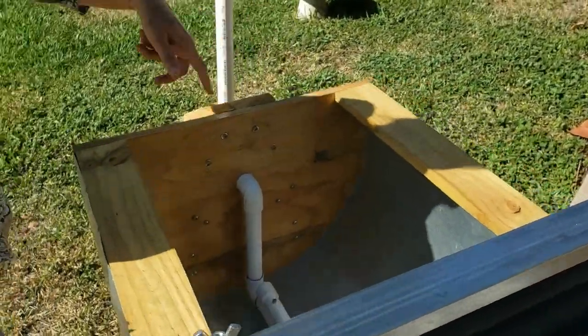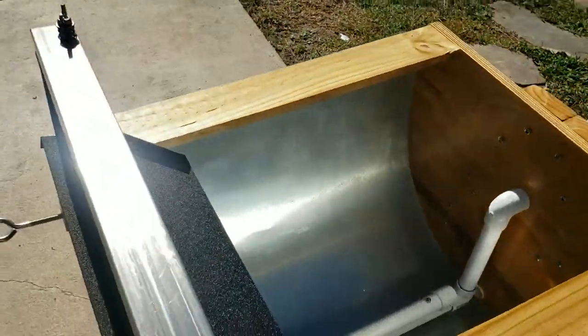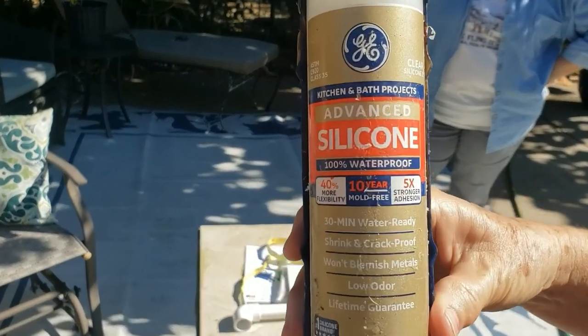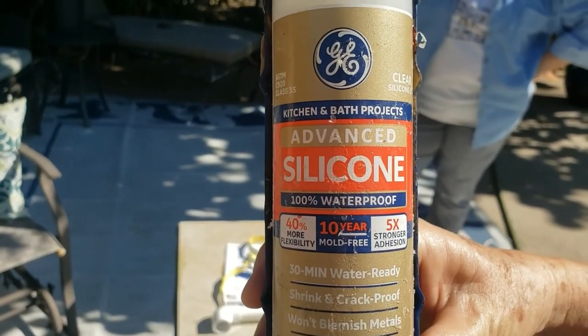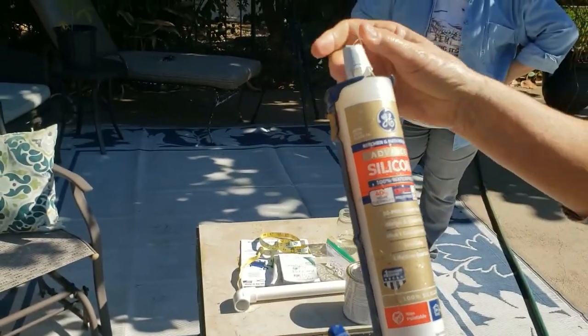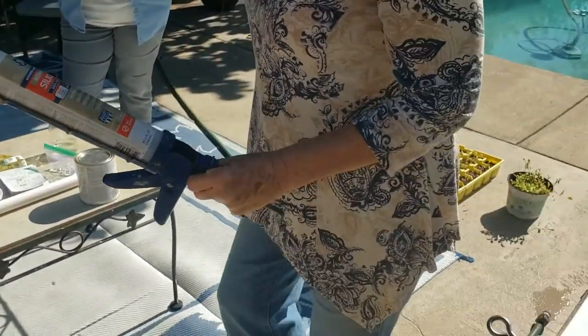Then I needed to put some caulking on it. Here's the caulking I actually used. I use this one and it really seems to be very good. If you want to use this one you can, or if you want to try something else, that's up to you — maybe you have some good ideas on what kind you'd like to use.